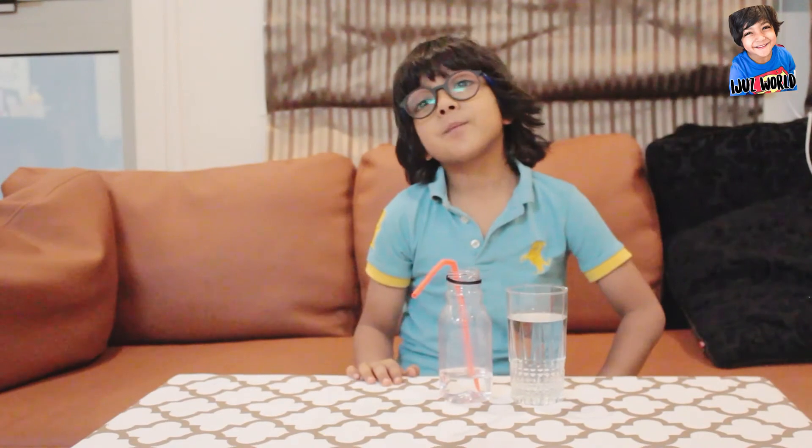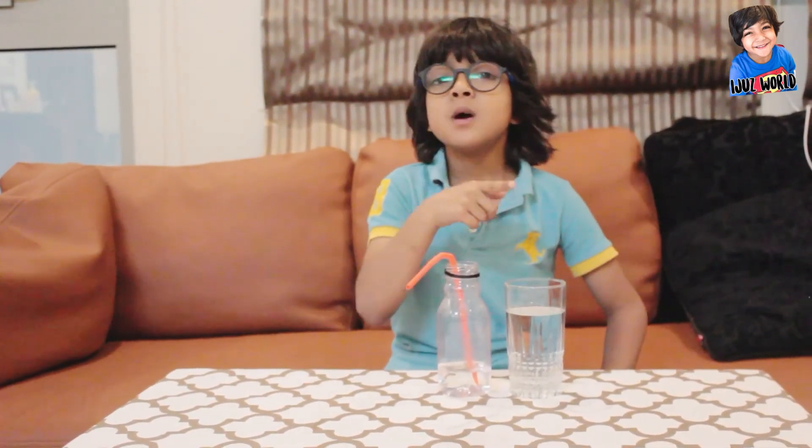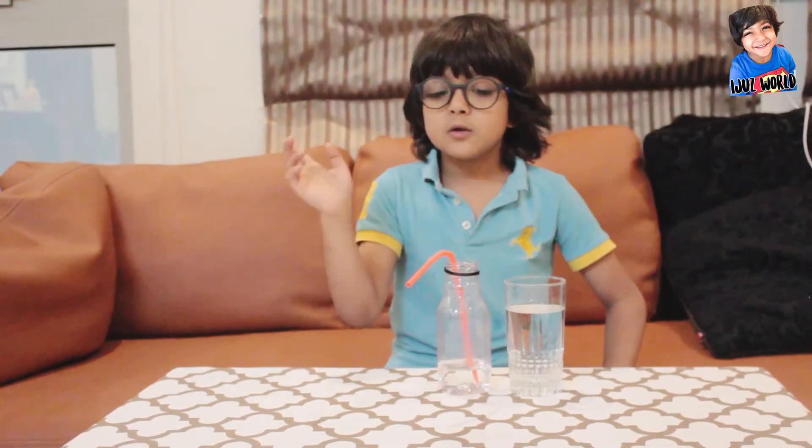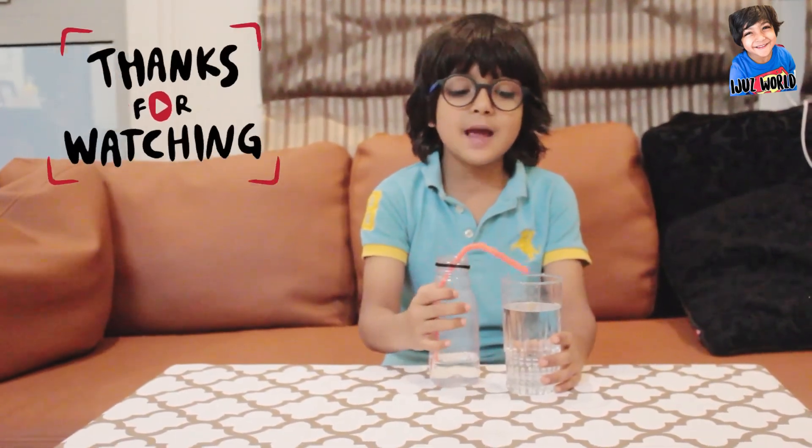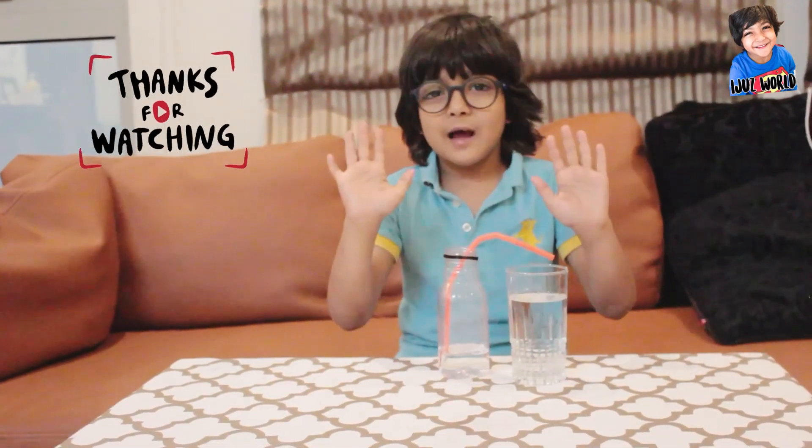Remember to subscribe and get notifications. Please subscribe and don't forget to like!